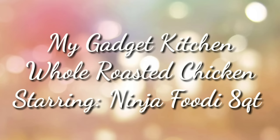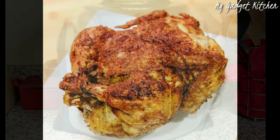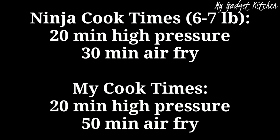Hey foodies, it's Crystal, welcome back to my Gadget Kitchen. Today I'm going to show you how to do a whole roasted chicken in the Ninja Foodi. According to the Ninja cookbook, a six to seven pound chicken needs to pressure cook for 20 minutes and air fry for 30 minutes.